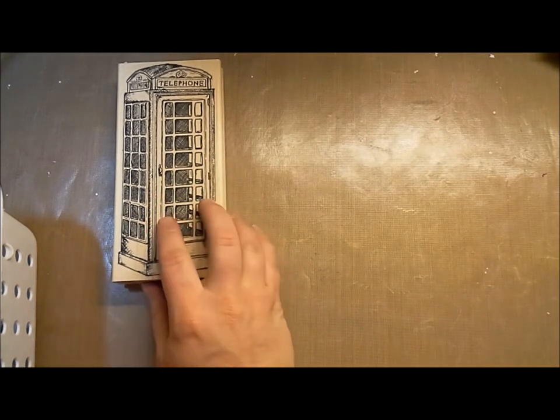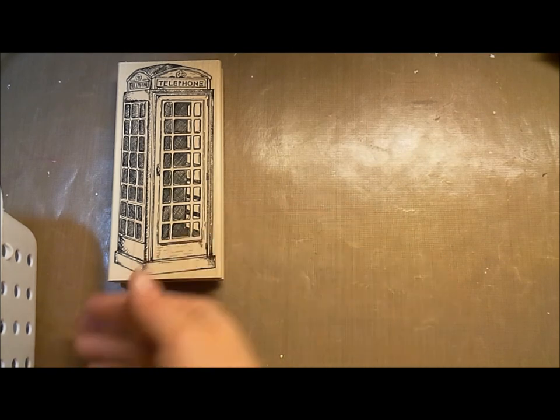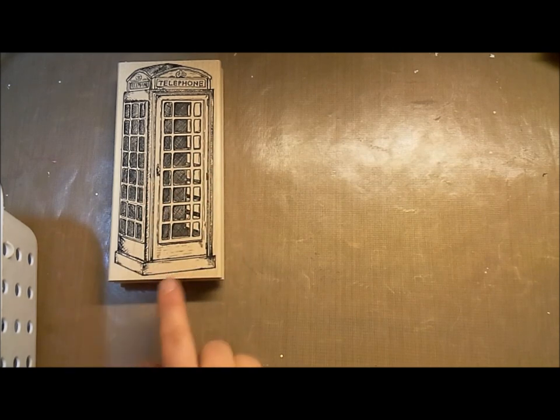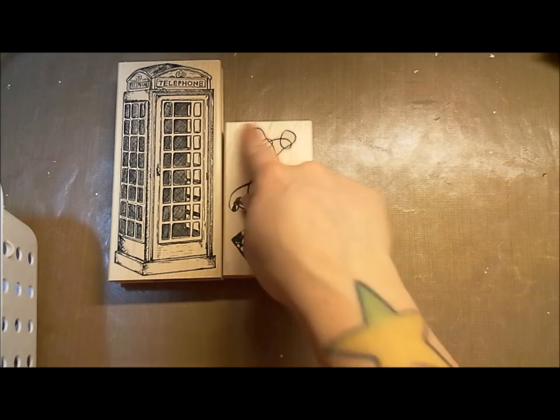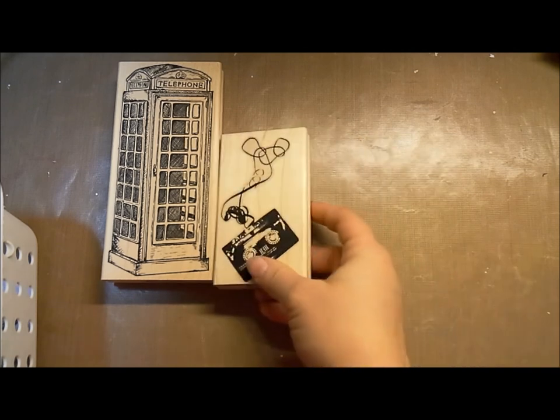Tara Callahan drew this one, and it is amazing — the detail is gorgeous. You can see the back of the telephone booth, and it's huge — must be about six inches tall. And then we've got this cassette tape with the ribbon winding out — we called it 'Mixed Tape.'